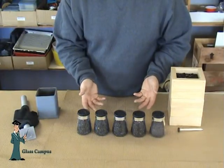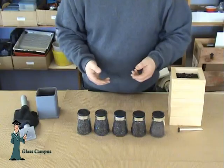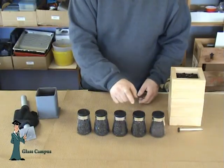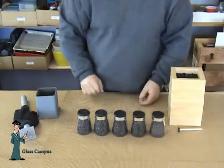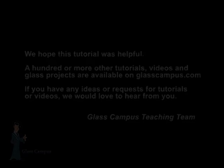Here's the finished frit sorted into the different grits. I call the stuff I make 'DIY frit' because I did it myself. We have mosaic, coarse, medium, fine, and powder. Thank you.